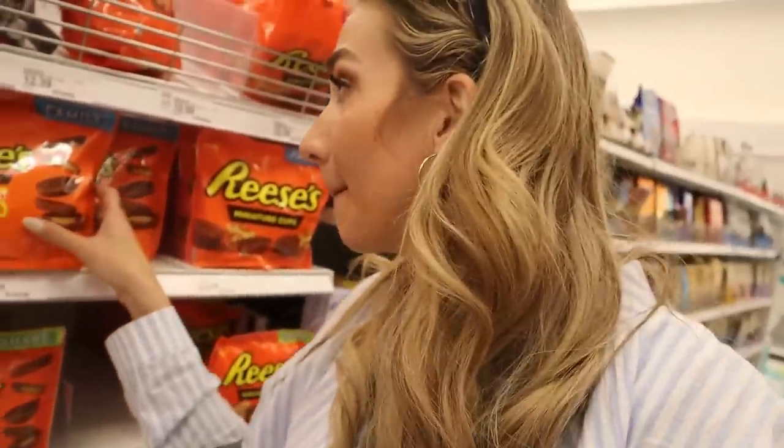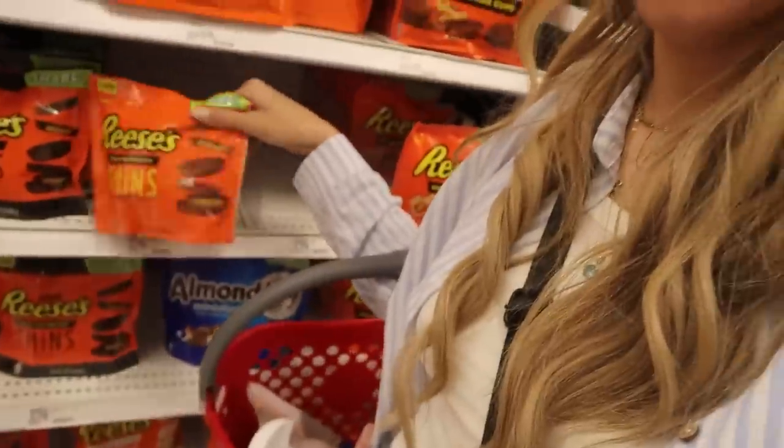Alright guys, so I called my dad to see what my mom's favorite candy is, and he gave me a few options. I'm not seeing the one he mentioned — she really likes the Easter Reese's eggs — but I'm not finding any, so it looks like we're just going to have to do some Reese's. Let's do this one.